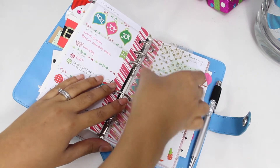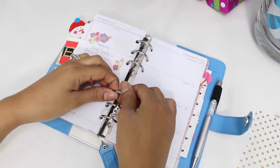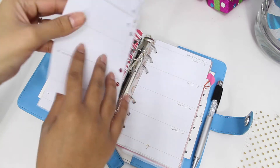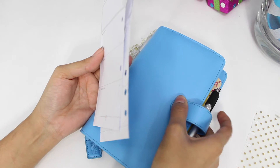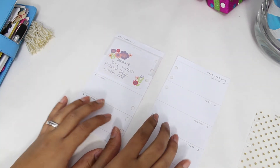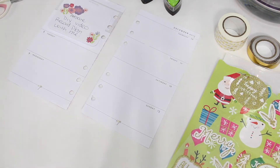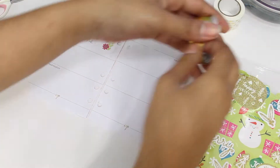I purchased my Webster Pages planner on eBay, which wasn't a smart thing to do because it came only with the binder. I suggest going to the website to purchase the planner with the inserts together — it would be a lot less money. I always like to take down the pages because this planner is a lot smaller and I don't have much room for writing and washi tape.